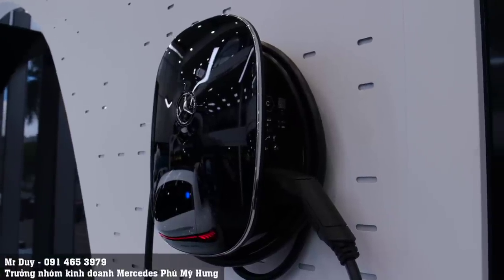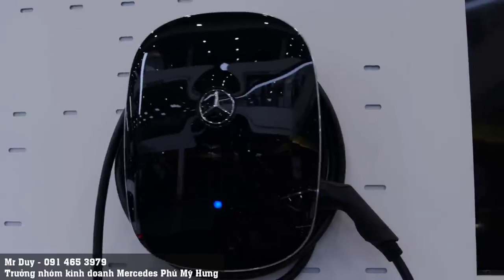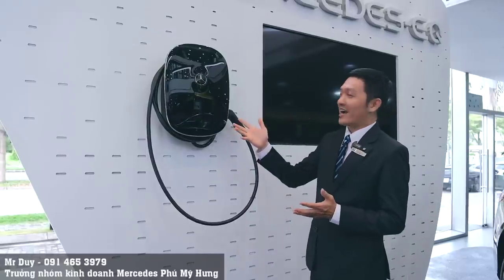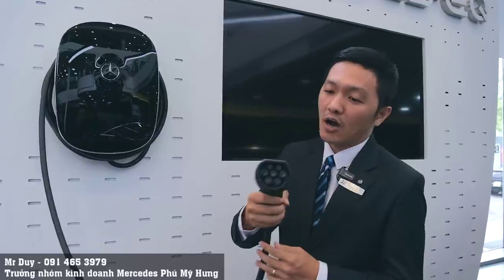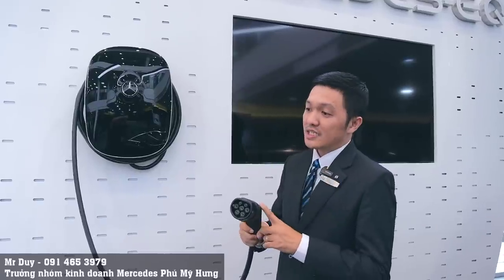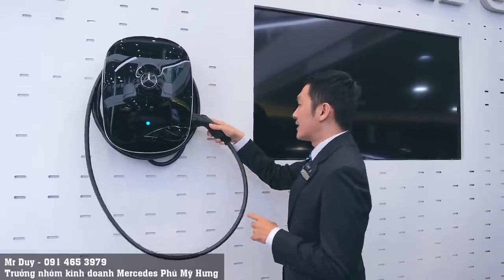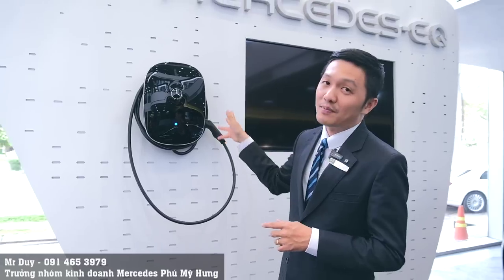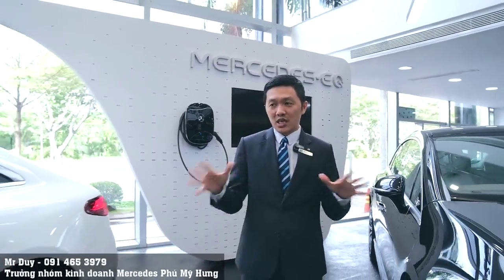Với cái trụ sạc này, các bạn thấy thiết kế của nó rất đẹp, rất hiện đại. Bởi vì chiếc xe điện của chúng ta là một chiếc xe dành cho tương lai. Cái One Box này có giá khoảng 50 triệu đồng, và chúng ta phải mua thêm khi mua những chiếc xe điện.